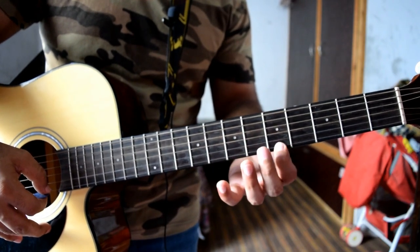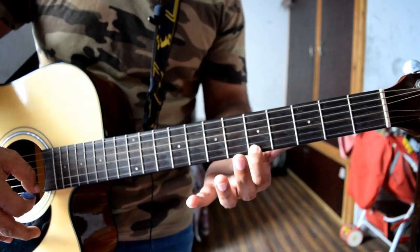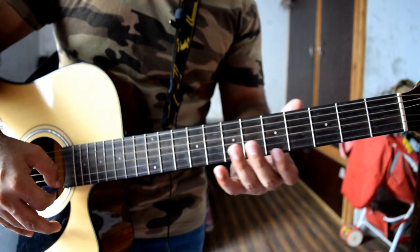It starts from the fifth fret on the E string. The first note you are going to pick is on the fifth fret, and the note is A.